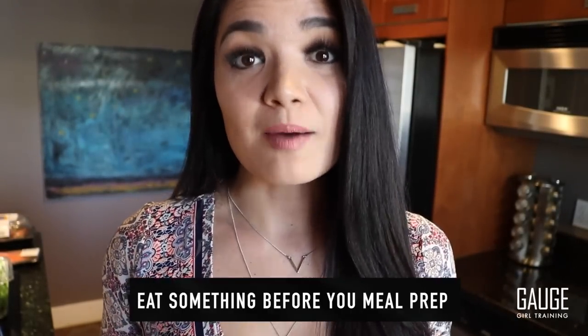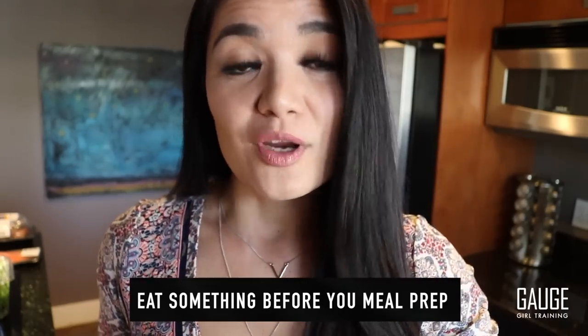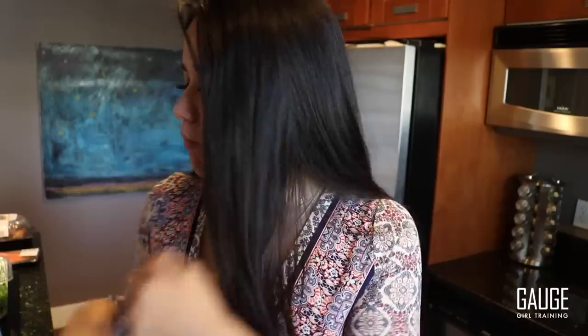The first rule of meal prep is: make sure you eat something before you meal prep. The second rule of meal prep is gum — I always chew gum when I'm cooking. Because you're going to want to eat the stuff, and when you're minty and fresh, you're not going to want to do that. Pardon me if I'm chewing during this video — the mintiness really helps me.